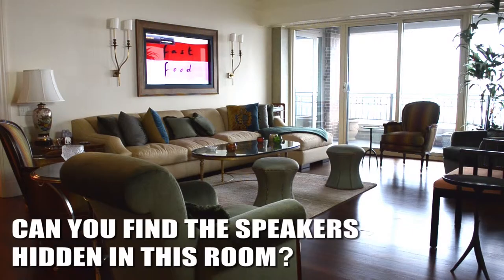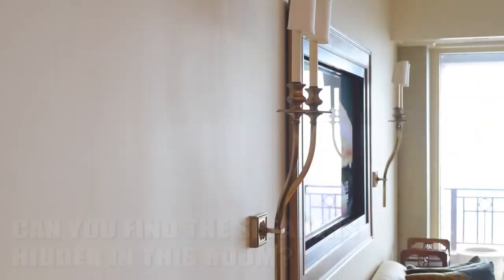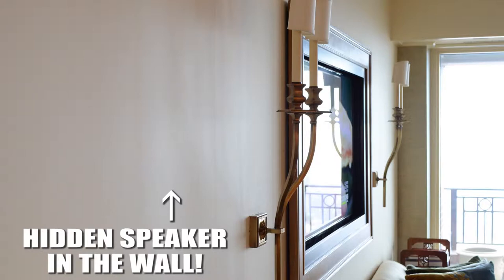There are also hidden speakers in this room where you cannot see the speakers in the room whatsoever. They're completely hidden in the wall and they still sound great.